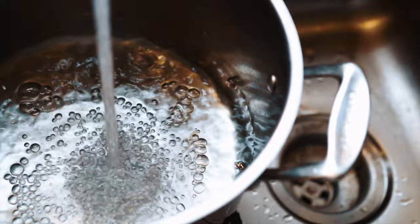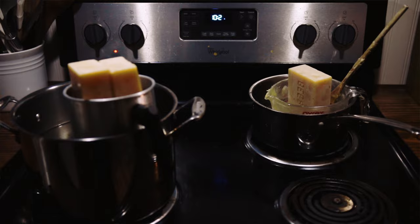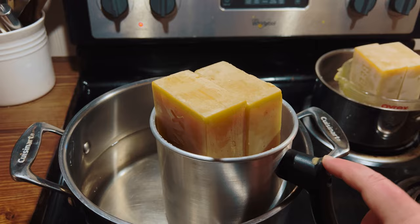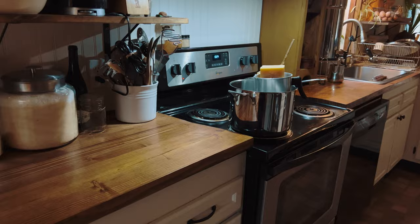I've got basically two double boilers going — my backup wax and my main dipping wax. It's going to take quite a while for these beeswax blocks to melt; beeswax takes a while anyway, and in block form it takes even longer. I just don't feel like chopping it up, so we're going to be patient.